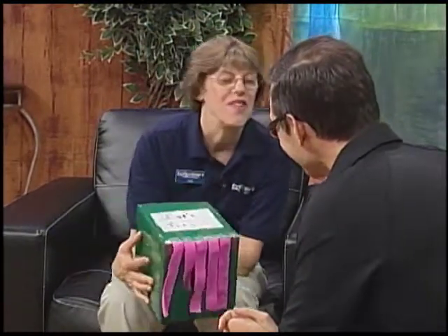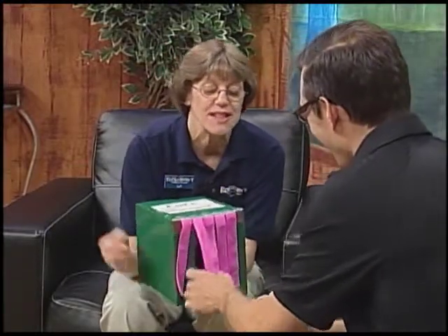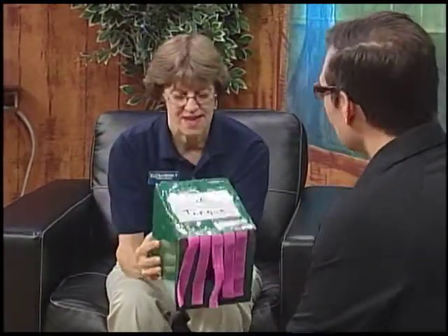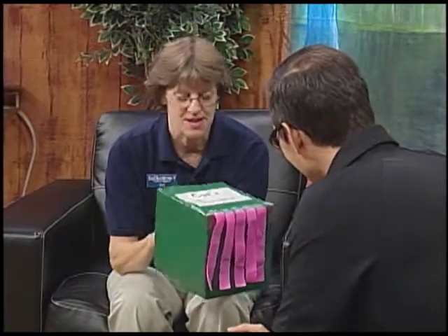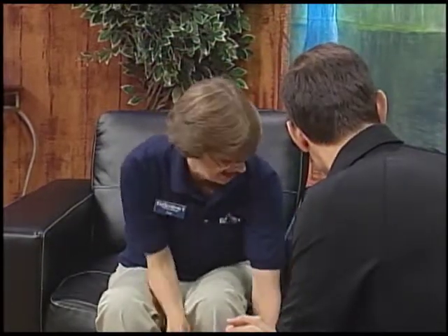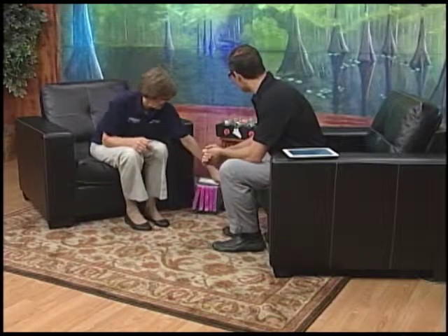Some of the kids are nervous and they won't put their hands in there — they want to look first and lift up all the pieces. We do have a hole in the front and back so they can look in if they'd like. If you don't have a cat, you can see what a cat's tongue feels like, and even if you do have a cat, it's a great way to reinforce the sense of feel and the importance of it.